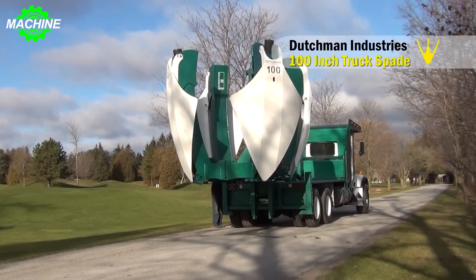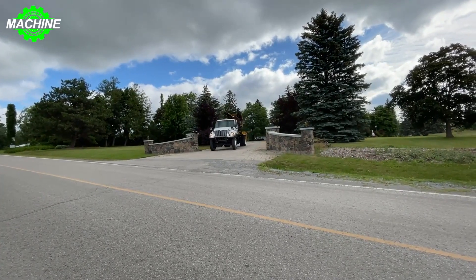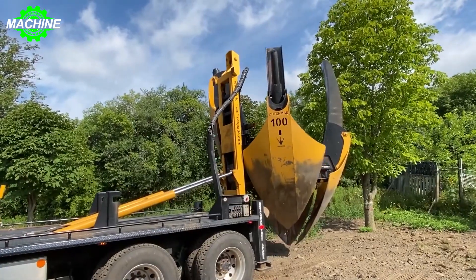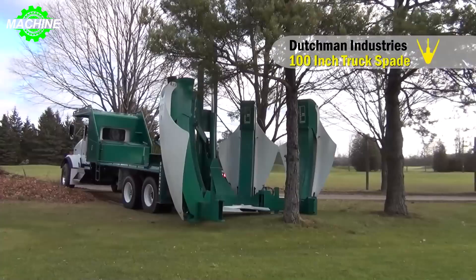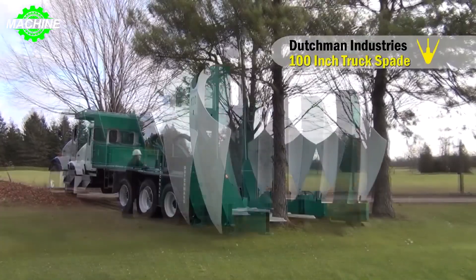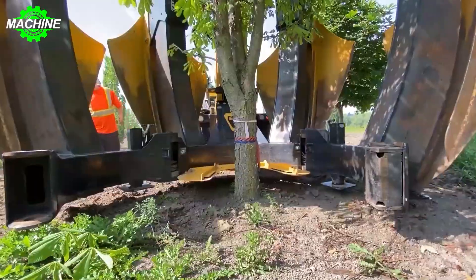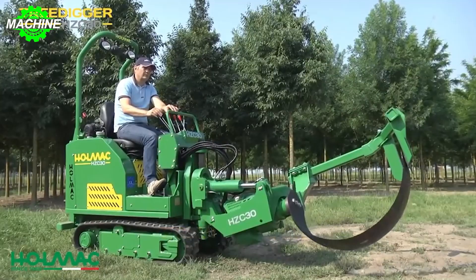Over time, with the development of society, the demand for planting or relocating green trees has been increasing. However, this is not an easy task. While cutting down trees may not be overly difficult, relocating one or multiple large trees while ensuring their stable growth is a much more challenging and time-consuming endeavor. To address this issue, tree-moving machines have been introduced.